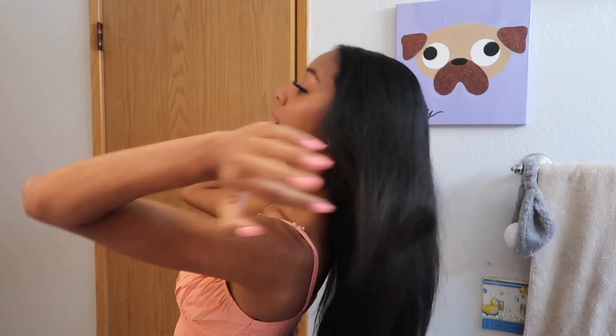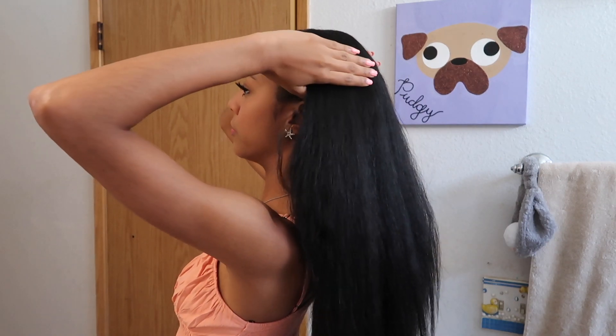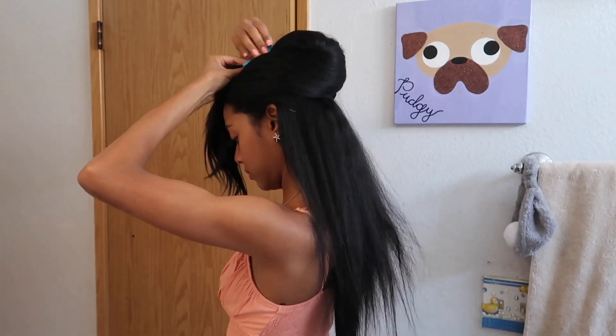I'm going to section off my hair — I don't know exactly how many sections, maybe two or three. I split my hair down the middle like I usually do and I think it looks the best that way, so if you're gonna do this look, probably split your hair down the middle — that's just my opinion though. Now it's time to start crimping.